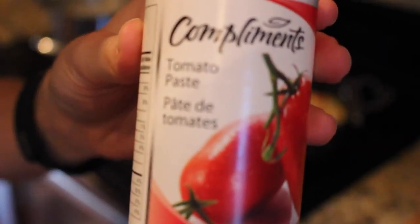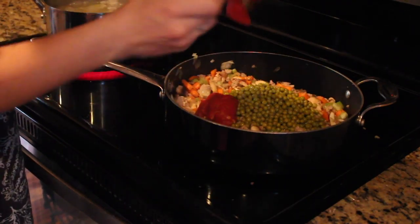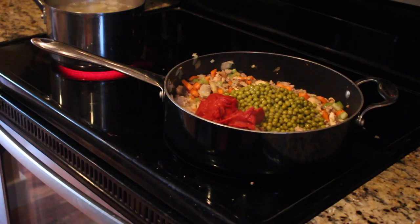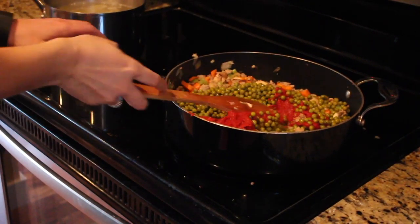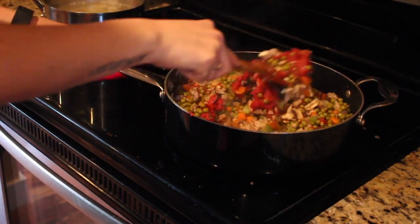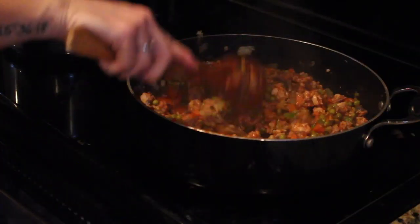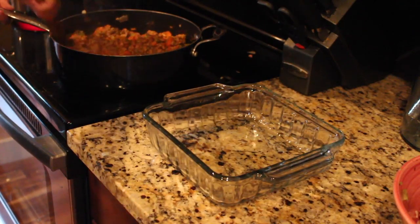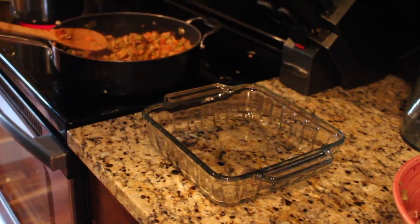To this mixture I'm going to add some green peas and some tomato paste. The tomato paste adds a little bit more flavor, and whenever I remember having shepherd's pie as a kid there were always peas in it — I feel like I'm doing the dish an injustice if I don't add them. That's not in the Whole30 recipe but it's something I just added. Stir it up and let that simmer for about 10 minutes until the carrots cook through, then take it off the heat and transfer it into a casserole dish.